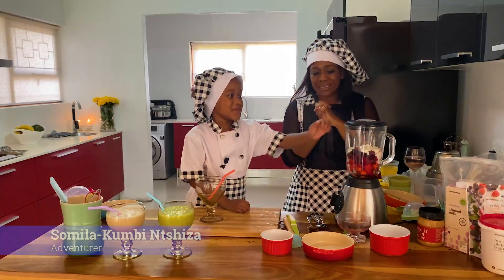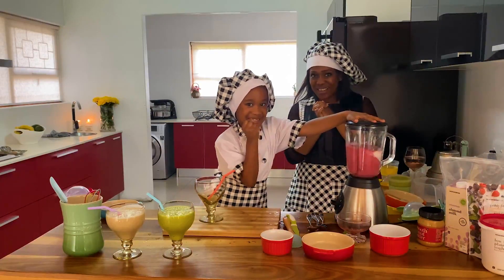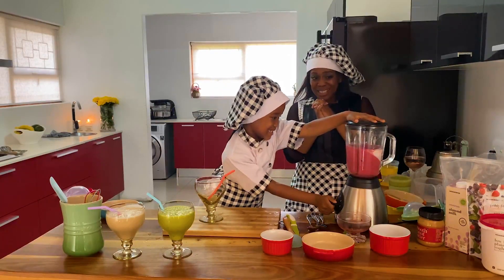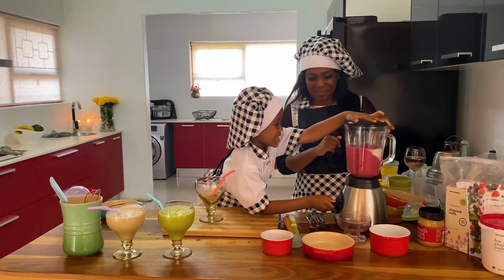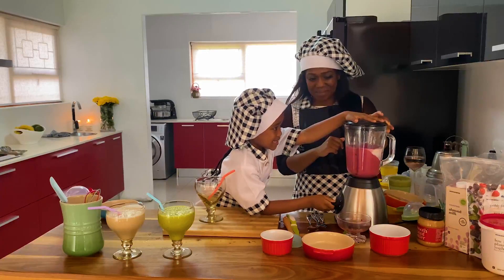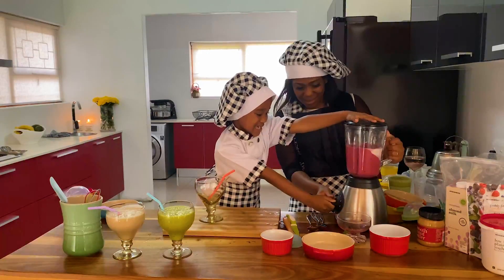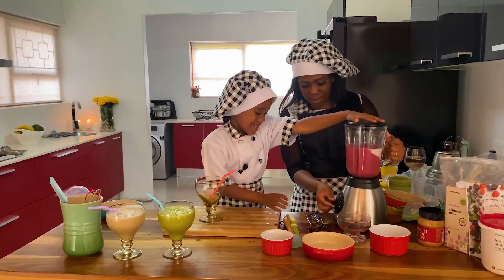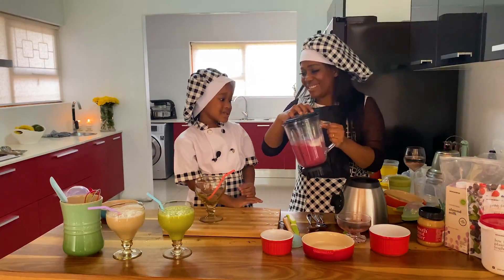Wow, wow! It looks so great. It's yummy and it looks delicious!